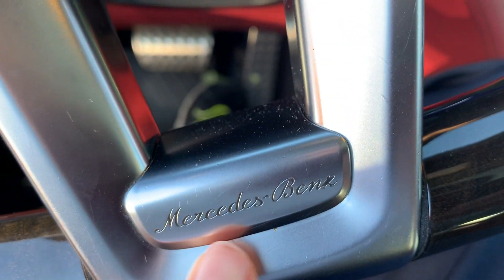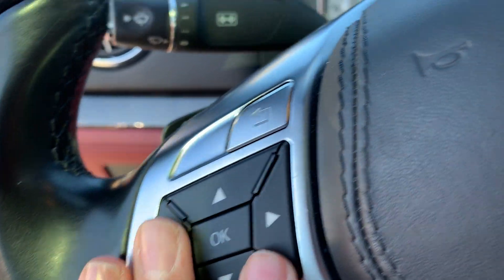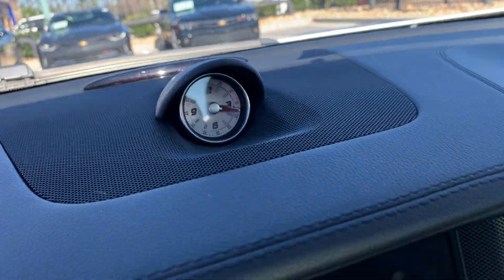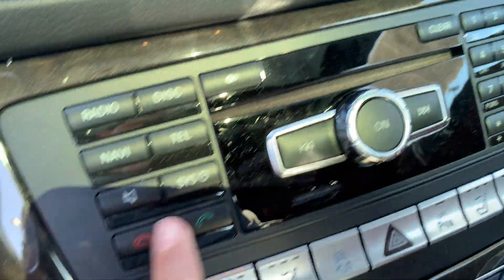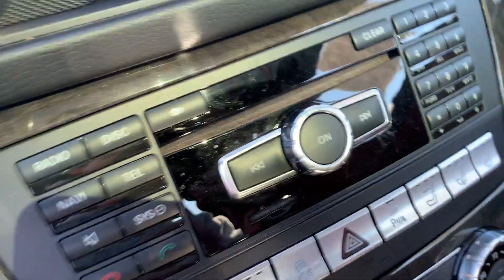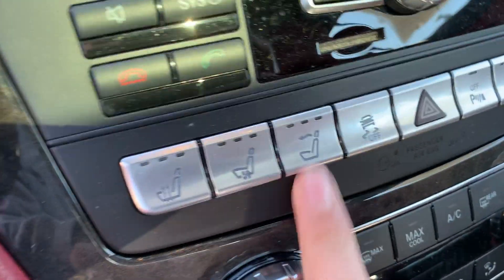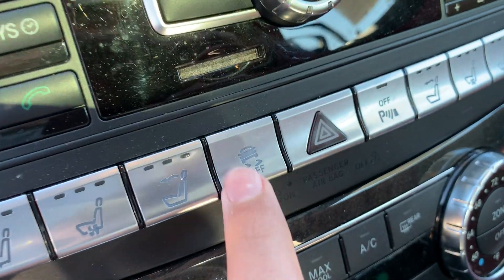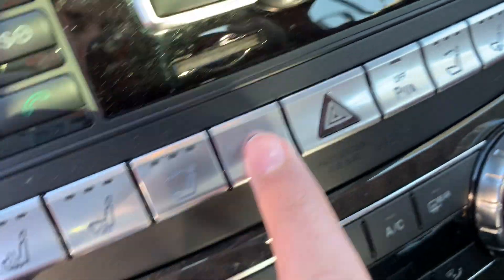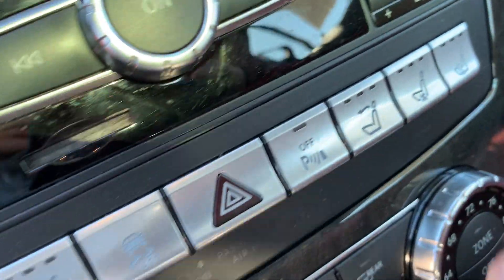Got your Mercedes-Benz logo right here. Over here got your rail controls and Bluetooth controls. Got a clock, two air vents right here, and your console. Got radio controls, heated and ventilated seats. There's a button here — I'm not sure what this does — but you got your traction control, hazard lights, and parking sensors off button.